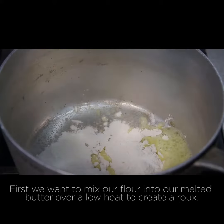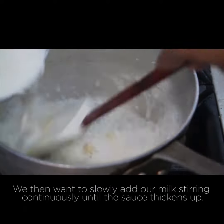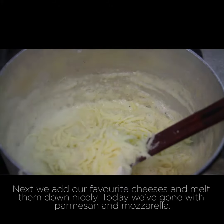First we want to mix our flour into our melted butter over a low heat to create a roux. We then want to slowly add our milk, stirring continuously until the sauce thickens up. Next, we add our favourite cheeses and melt them down nicely. Today we've gone with parmesan and mozzarella.